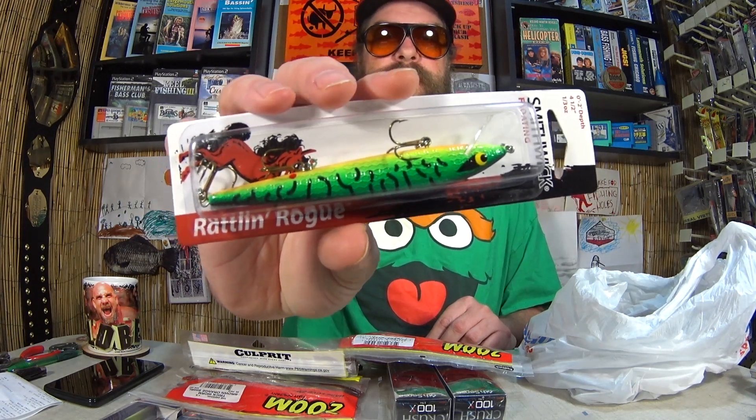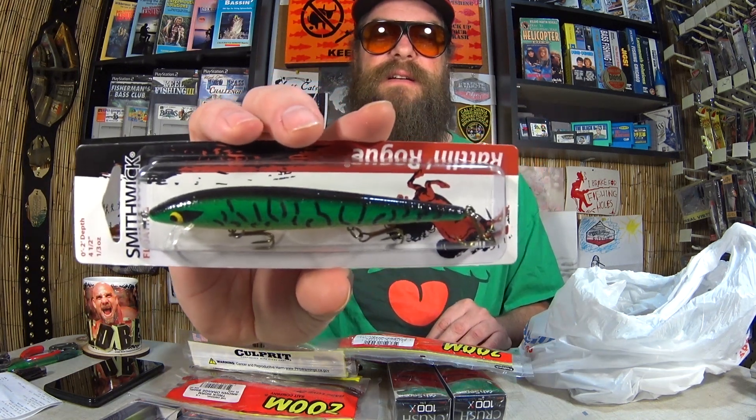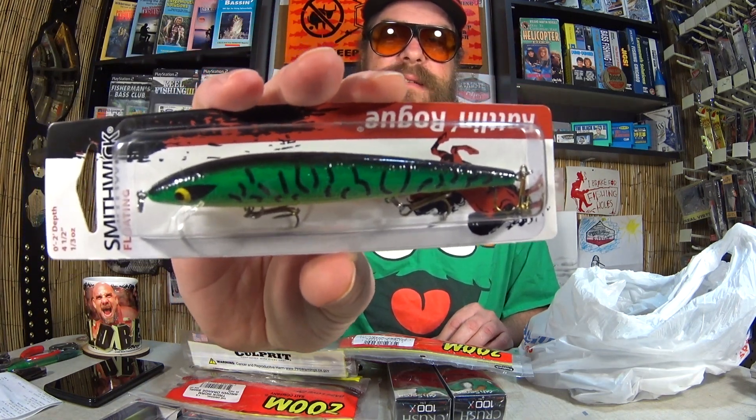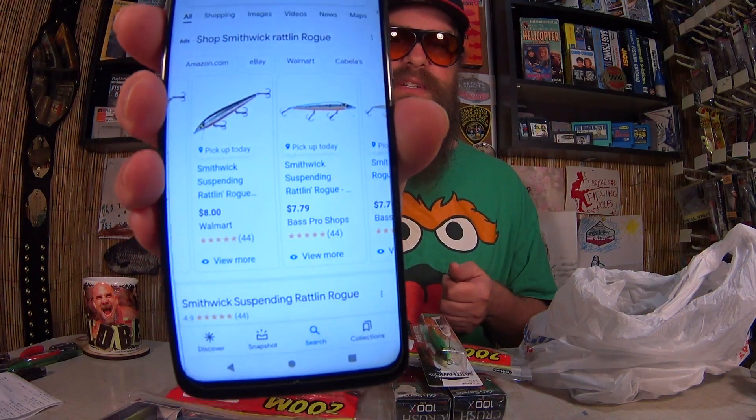Here I have a Smithwick Floating Rattlin' Rogue. I like that it has tips on the back — for best results, allow it to rest on the surface a few seconds before beginning your retrieve. Nice fire tiger color. I paid $2.42 for the Smithwick. Looking it up at Walmart and Bass Pro it's $8.77 — so I did better than half price, more like 60 to 70% off. Great deals at Academy when you find stuff on clearance.